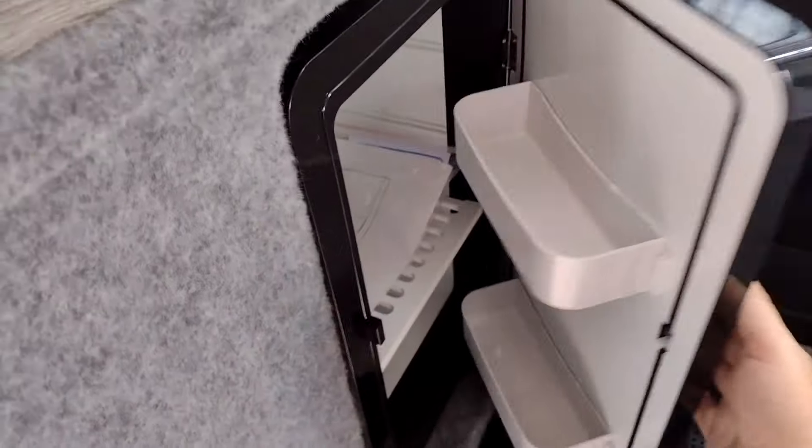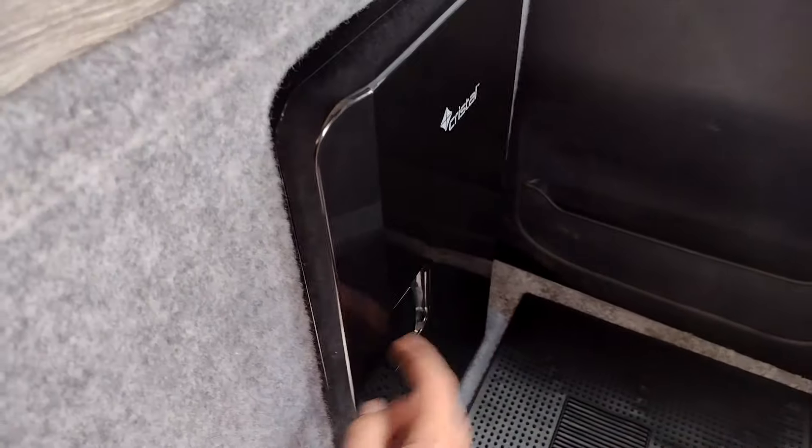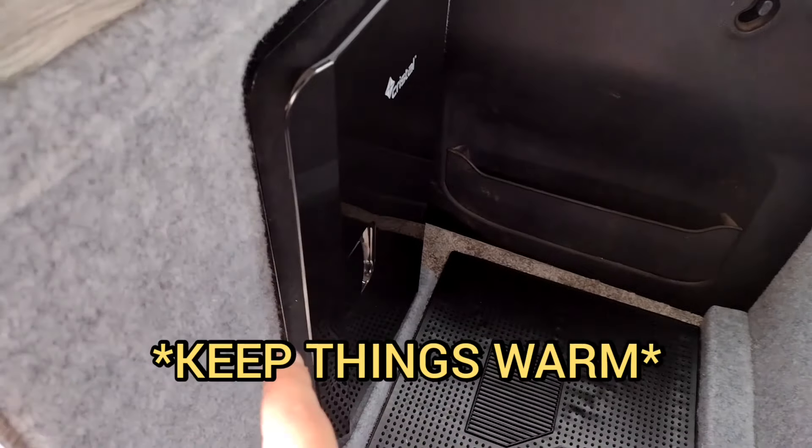We've got a 16 litre mini fridge here. It can hold up to 27 standard cans, so you can get a fair bit in there. It's also got a hot mode on the back, so you can switch it to heat things up as well.